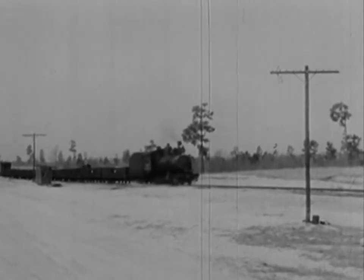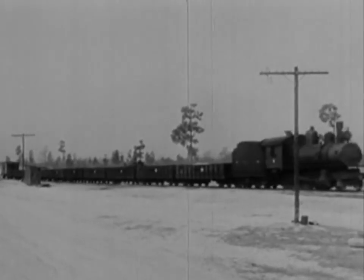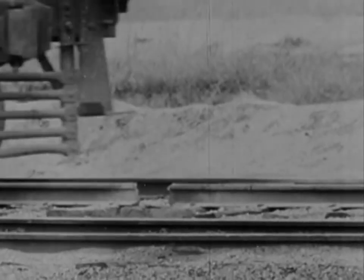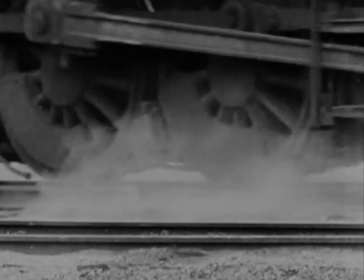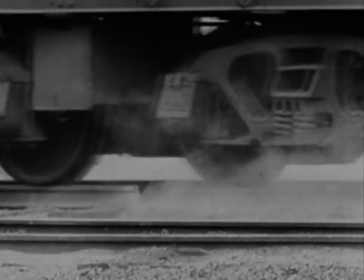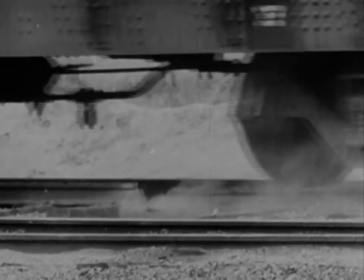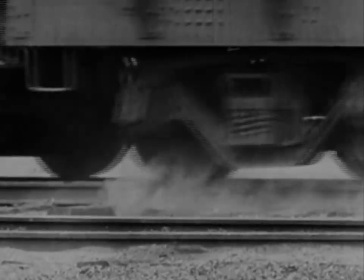That's strange — nothing happened. Hardly got a bump out of it. Let's take a telephoto look in slow motion. We would call this a 12-inch gap a railroad chuck hole, but not a trap for wrecking trains. Evidently, we didn't place the charges far enough apart.